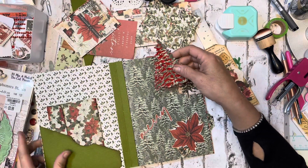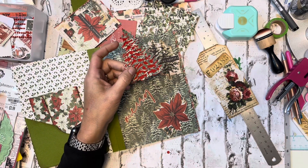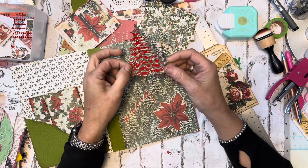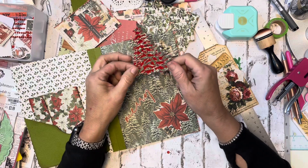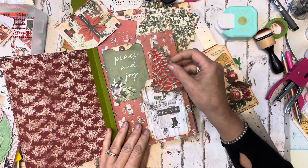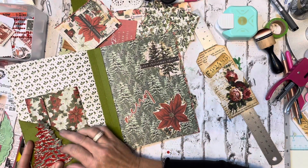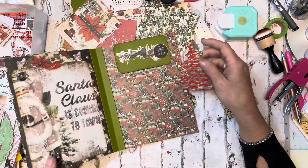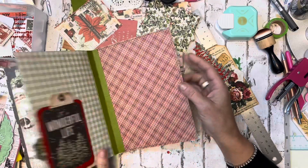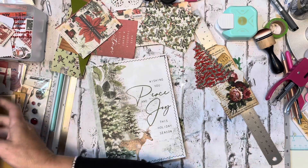I also took my die cuts — I cut the back of a tree out of the red cardstock, and then cut the inside of the tree out of the kit paper like this. I'm not sure exactly where I'm going to use it, but I was just wanting to do that. So now I need like a big tag to go underneath there, and we'll see what other paper we have available.